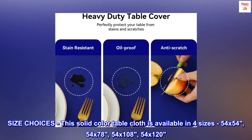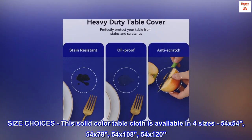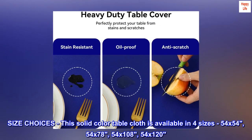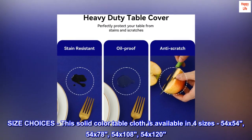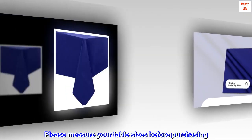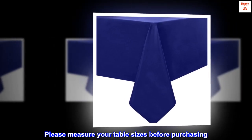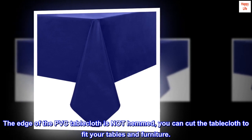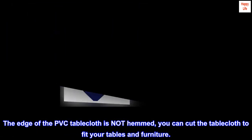Size choices: this solid color tablecloth is available in four sizes — 54x54, 54x78, 54x108, and 54x120. Please measure your table sizes before purchasing. The edge of the PVC tablecloth is not hemmed; you can cut the tablecloth to fit your tables and furniture.